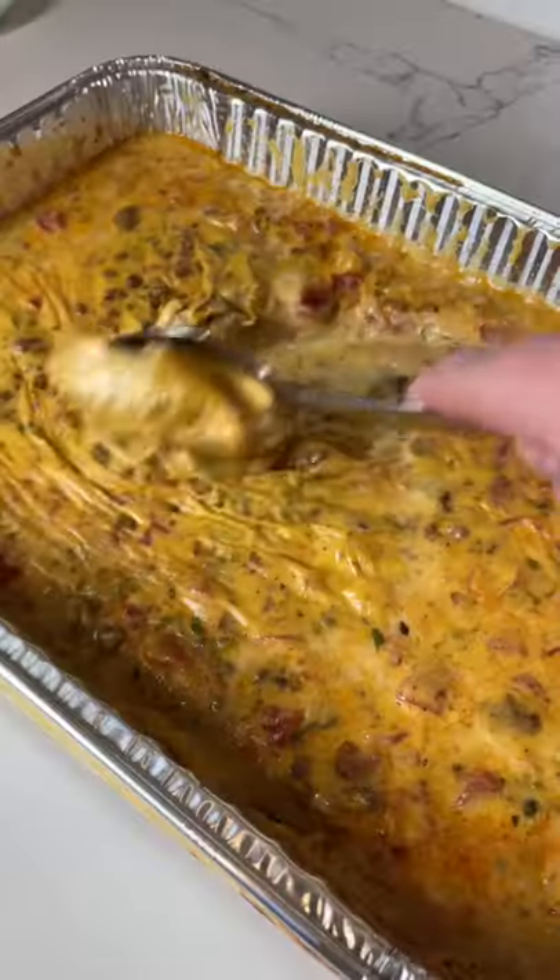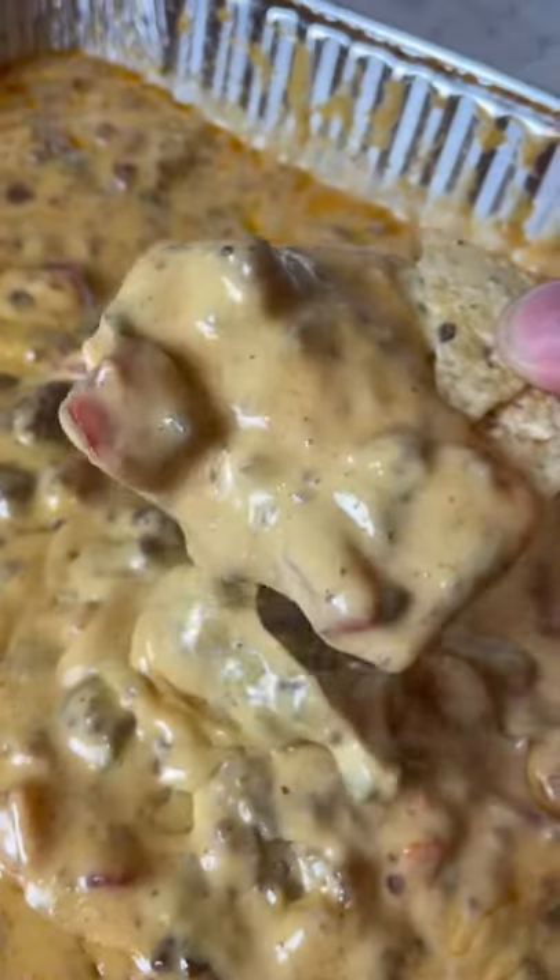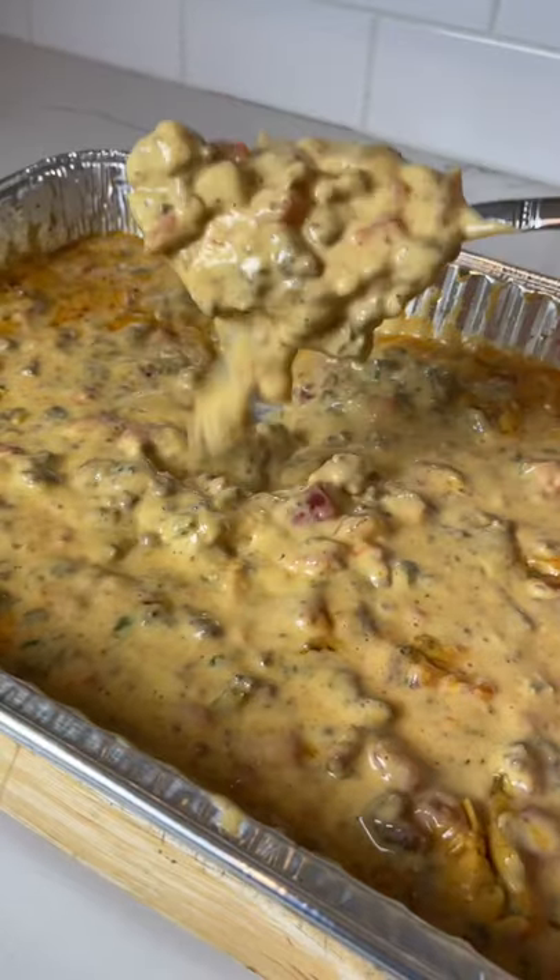Now this queso is ready to enjoy. You can serve it alongside your favorite tortilla chips, but I won't judge if you just dig in with a spoon.